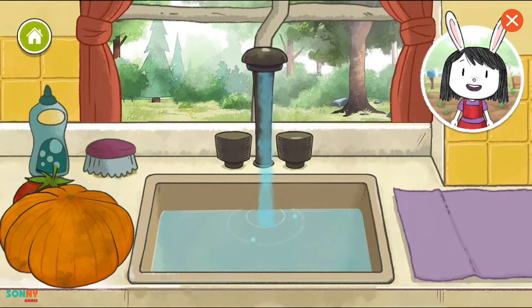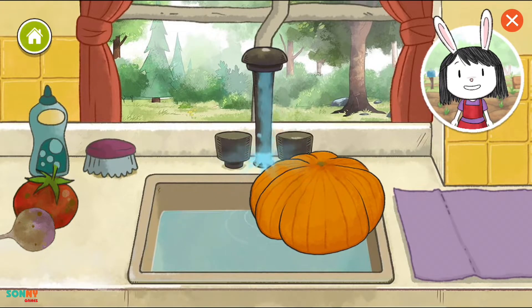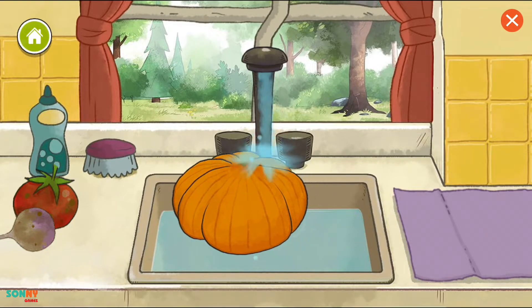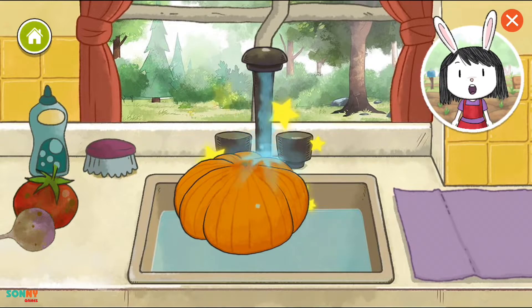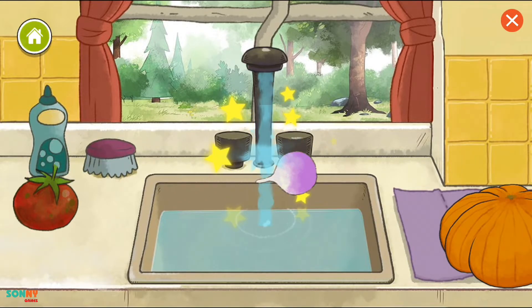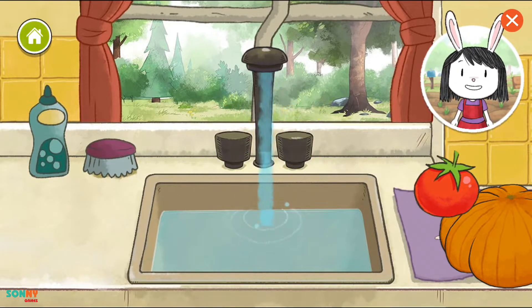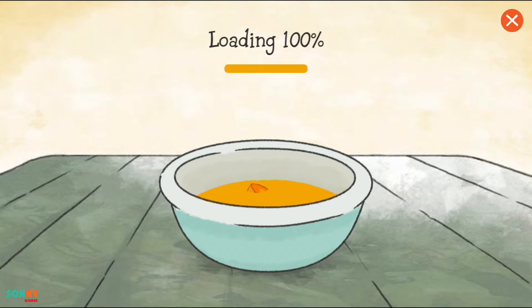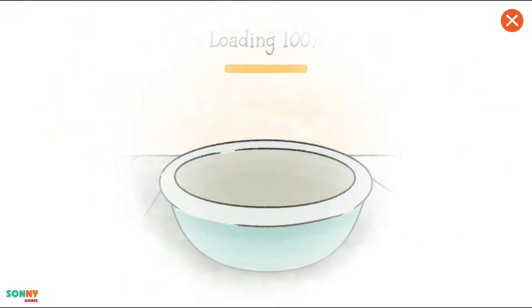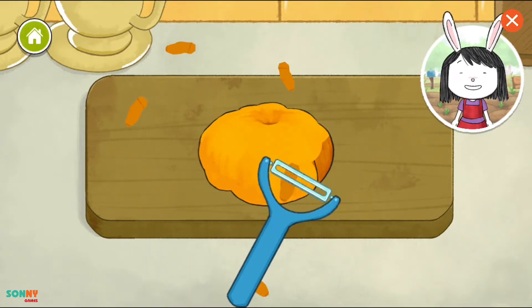Vegetable plants grow outside in the soil. That's why we need to wash them. The vegetables that grow underground have the most dirt on them. Washing vegetables is important.